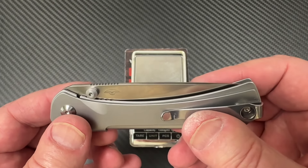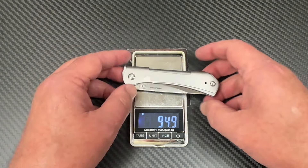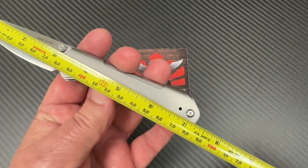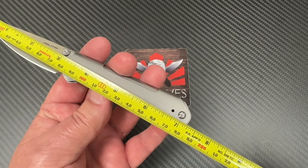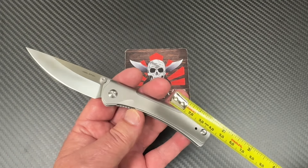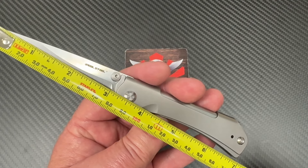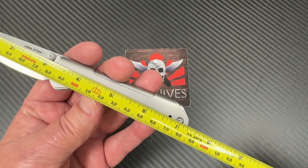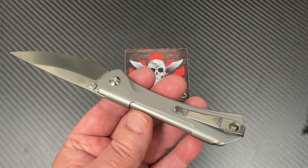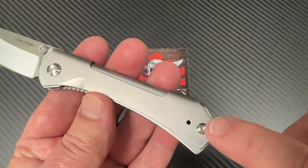It's 3.35 ounces, 94.9 grams, and about 7.3 inches overall length — really it's about seven and a quarter. 18.3 centimeters. So it's a little over three and an eighth blade depending on where you measure it, making it about a seven and a quarter overall. And here's your pocket clip — it's deep carry, looks reversible because there's an extra hole here. You just take the screw out, flip it to the other side.